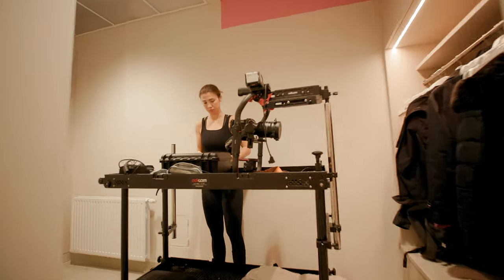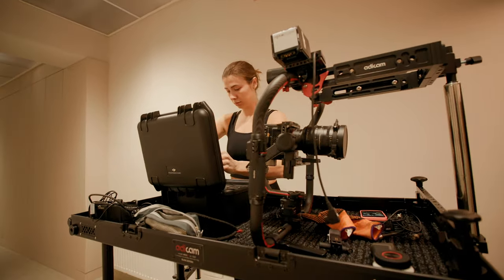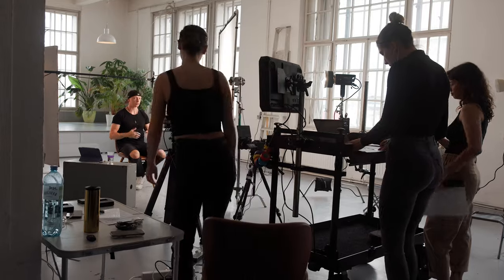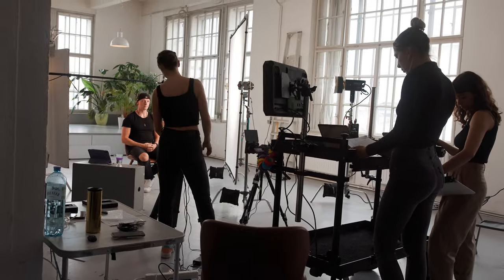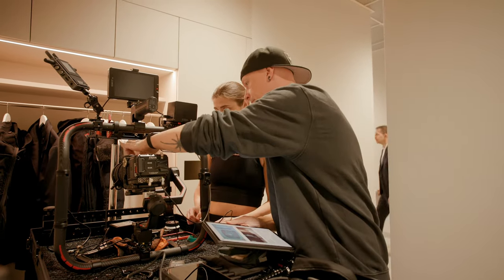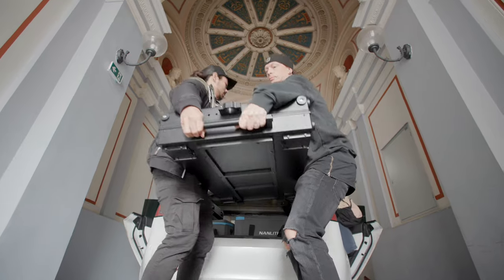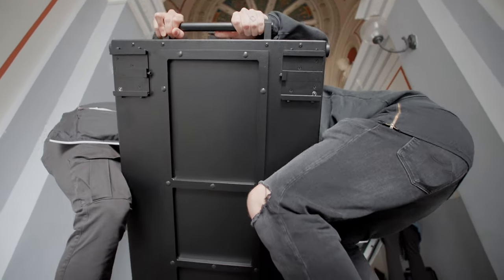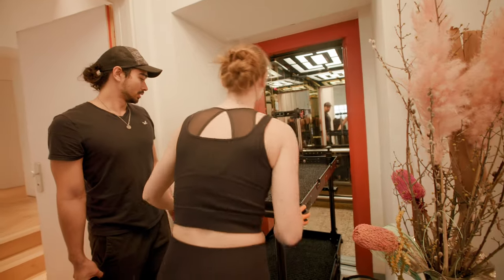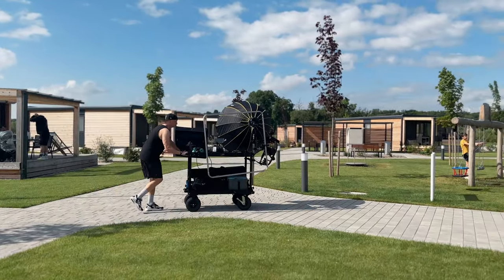I went for the biggest version, the Max Plus, and people keep asking if they should go with a smaller version or if I regret getting the biggest — I do not regret it. I think this is the perfect size. I wouldn't want to go smaller because once you start rigging out your camera and changing lenses there isn't a lot of space left. I also spent a bit more on the 10-inch wheels and do not regret that either.